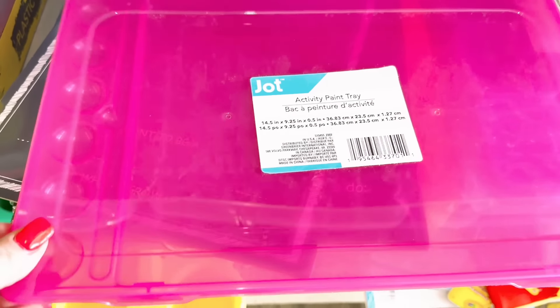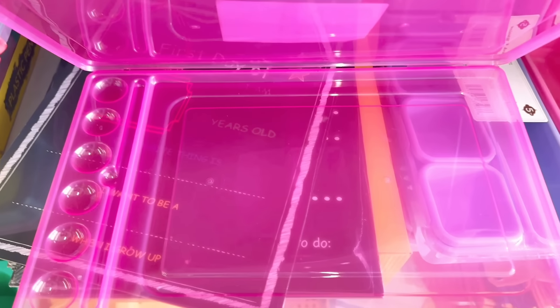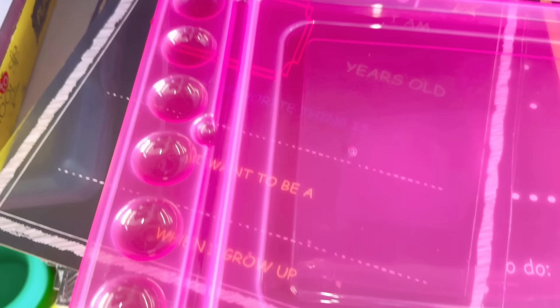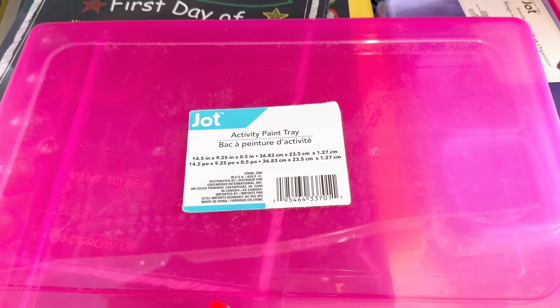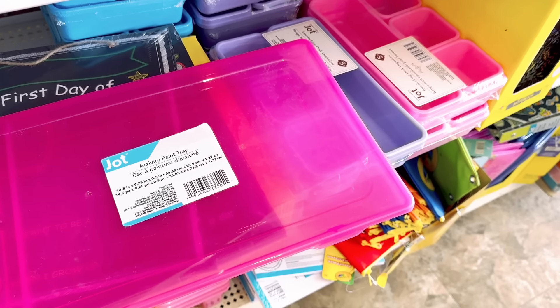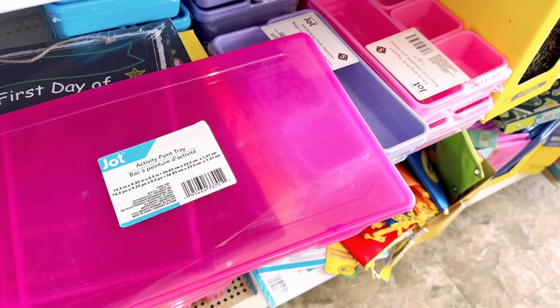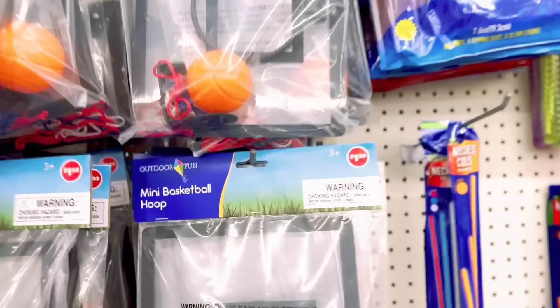While I was on that same aisle I came across this activity paint tray. It is so neat - you can put your children's or grandchildren's stuff in here, use it to paint, with little spots for paint on the left side. You can close it up when you're done and keep all your papers in there. I just think this is a really cool tray for the kids.